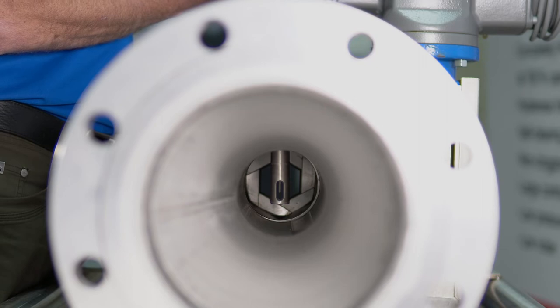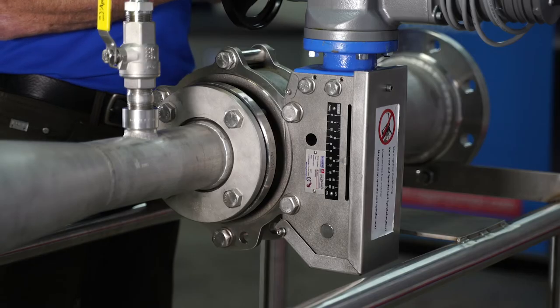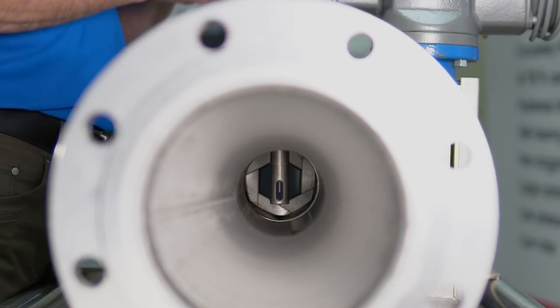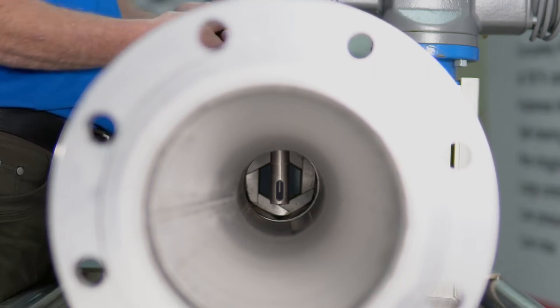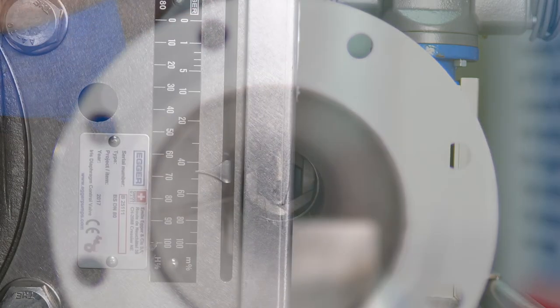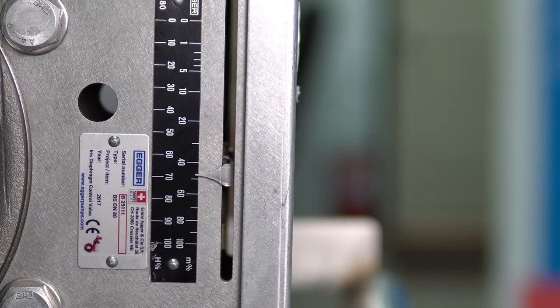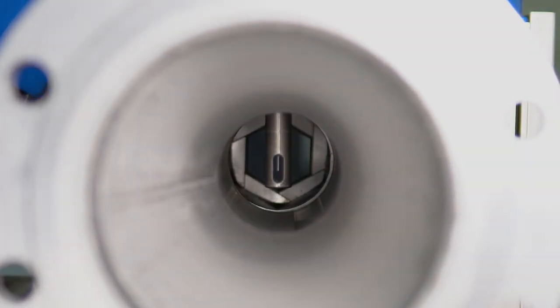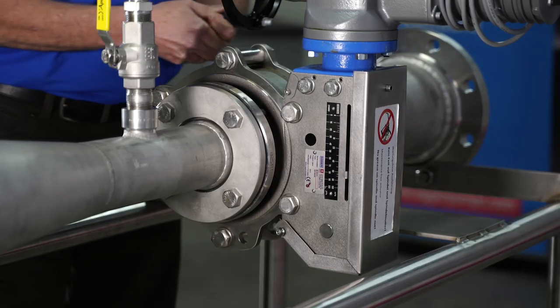Let's open the valve. Currently we're at 60. By turning the handle, you can see the valve is moving. As we get to 65% open, 70% open, 75%, and there we are at 80%.